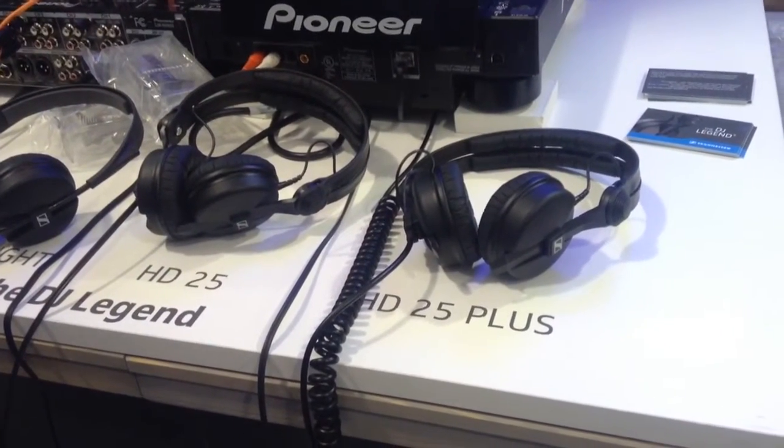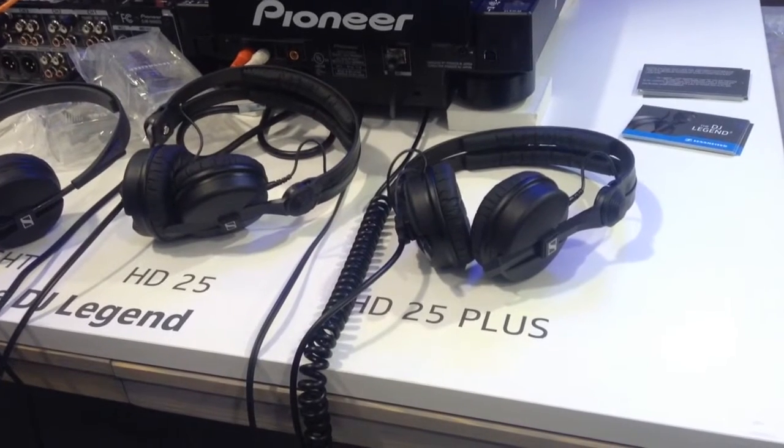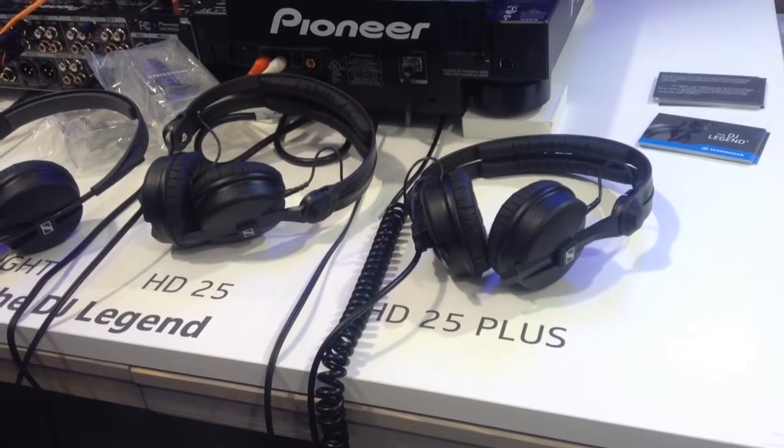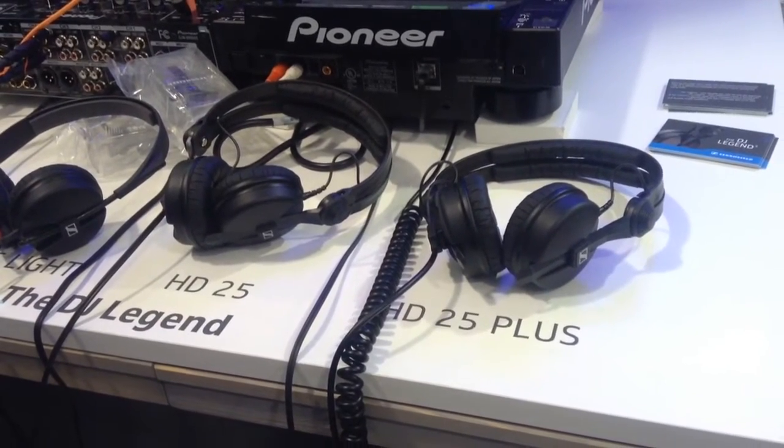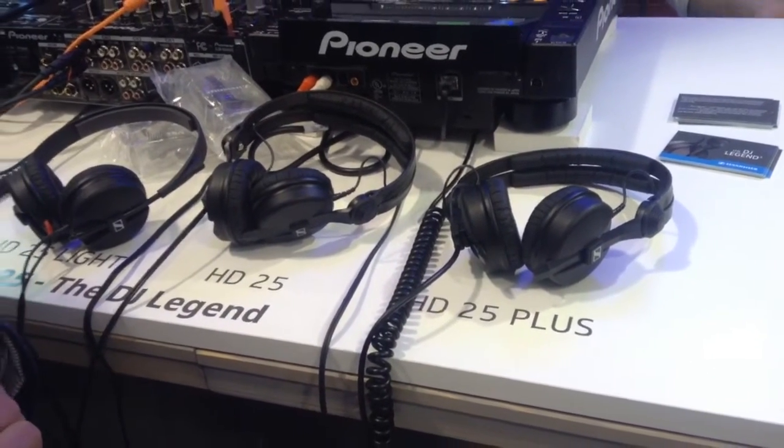That's the entire lineup from the HD 25. We plan to launch in March. We also changed the packaging — it is now more eco-friendly.